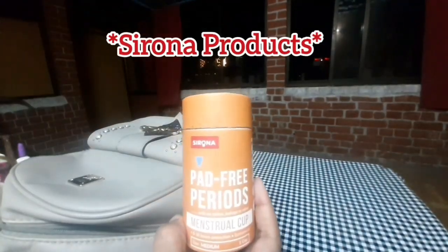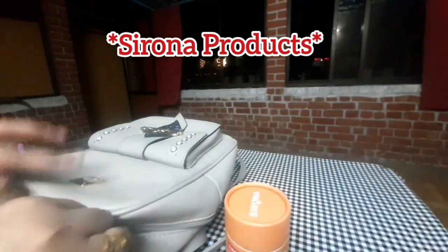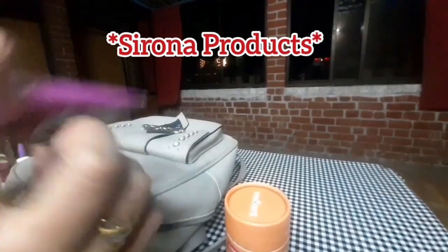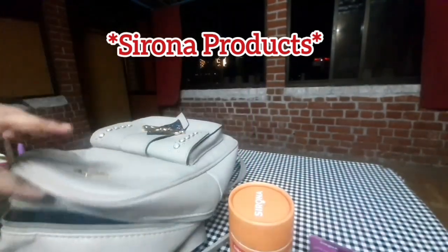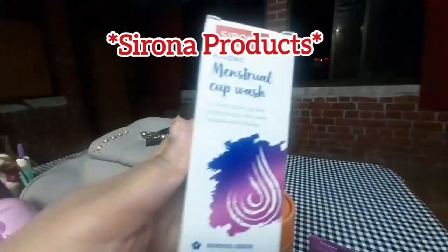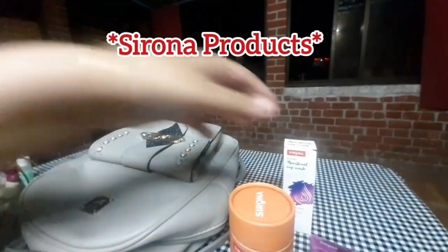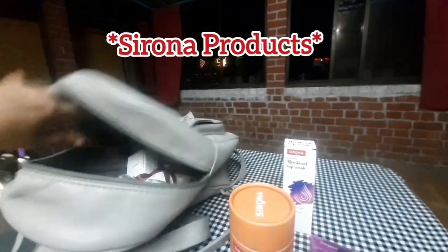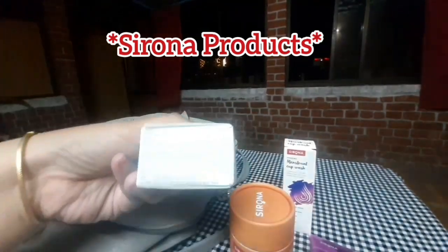This is a Sirona product. Sirona makes pad-free products. This is a loop tube. This is a measuring cup washer.